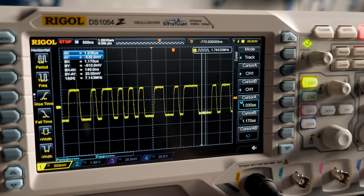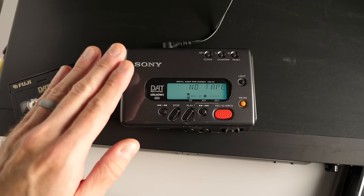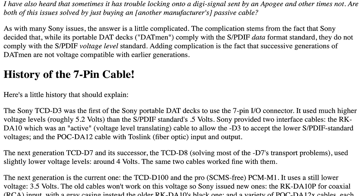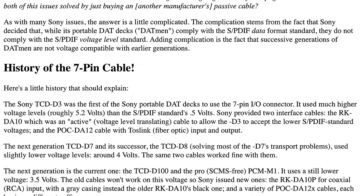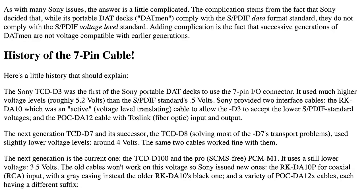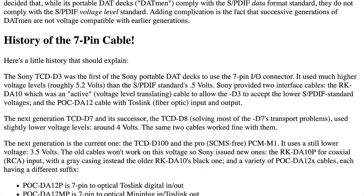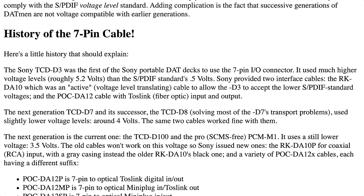This recorder is a prosumer-grade piece of equipment and specifically says it supports S/PDIF. Yet what's weird is the specifications say the voltage required on the digital coax copper input is like 5 volts — not 0.5 volts like the S/PDIF standard requires.